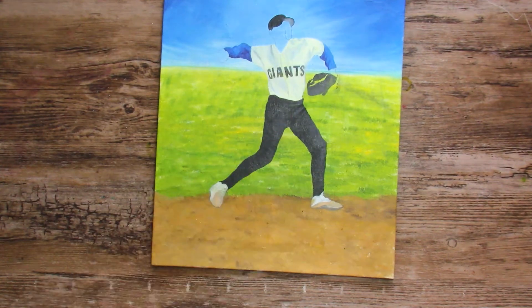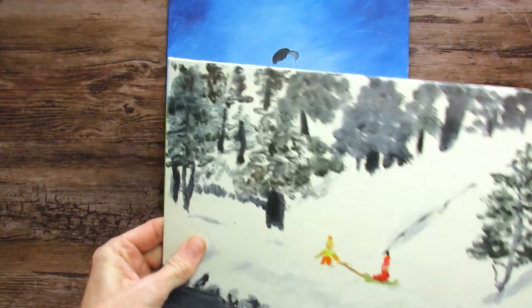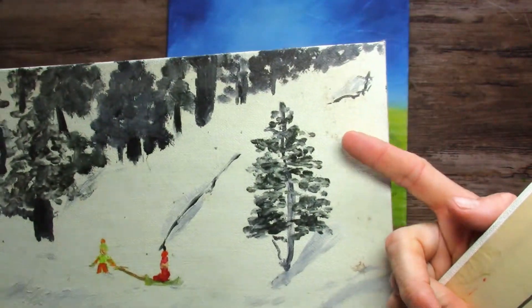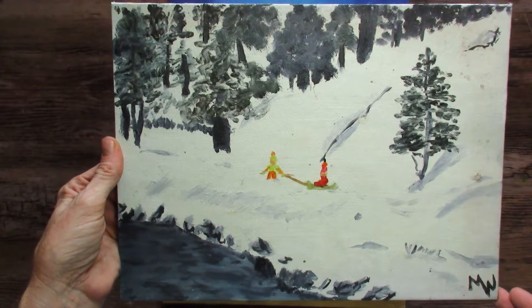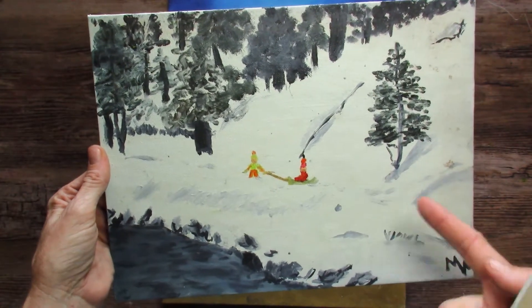That's my oldest son — he's now 25. I'm really sad that these aren't dated. You can see how dirty this canvas is; this is super old. I probably did this when I was 10 or 11 years old. I wish I had dated them. So people, date your artwork — someday you're going to want to know.